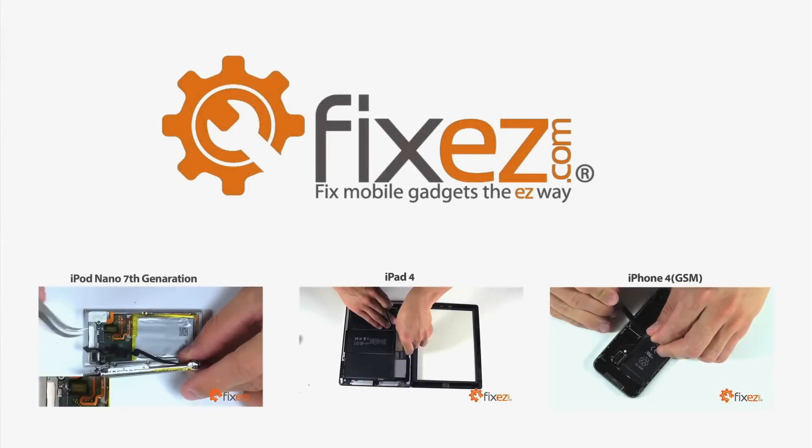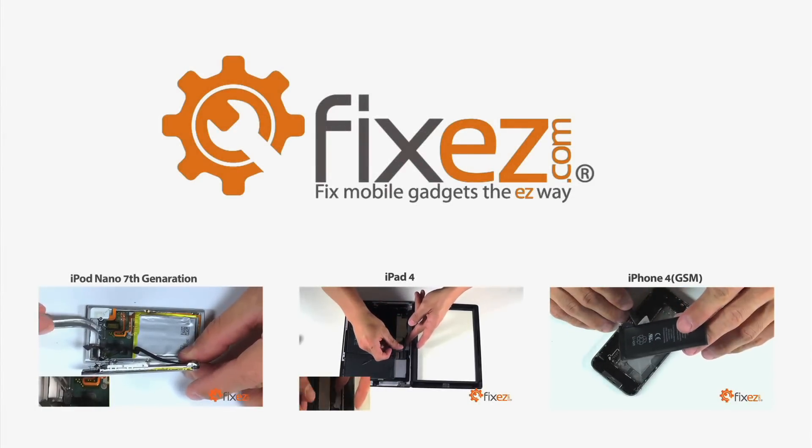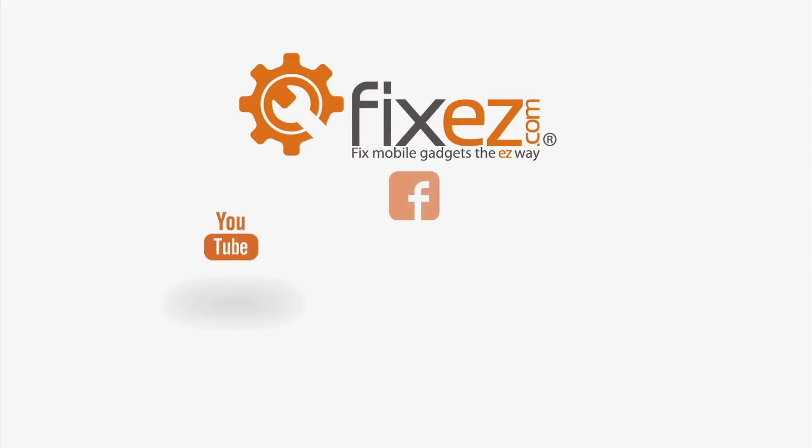All of the parts and tools you've seen today in this video are available at www.fixeasy.com. Don't forget to subscribe to our YouTube channel, like us on Facebook, and follow us on Twitter.